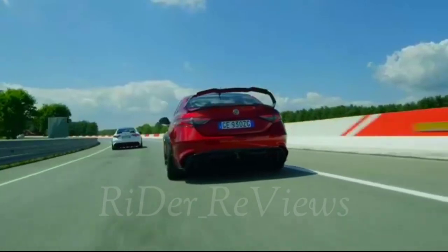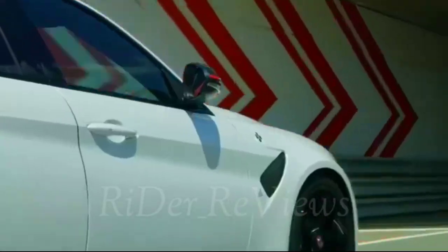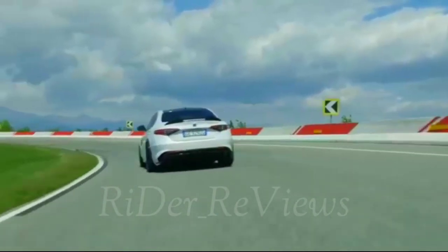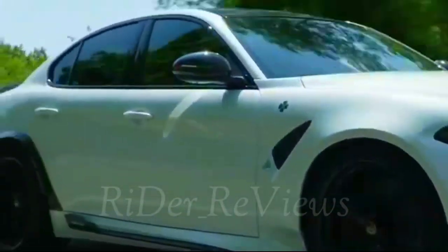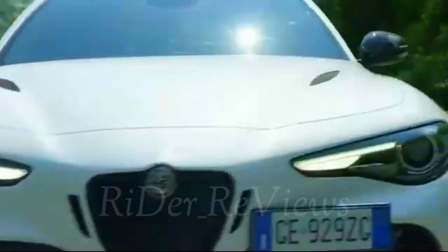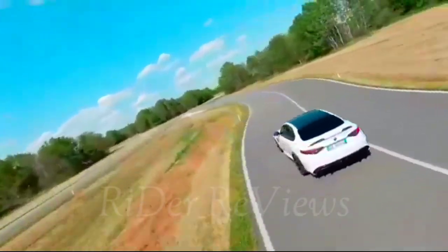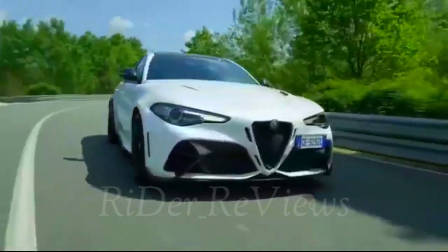The pleasure of owning a car like the Alfa Romeo Giulia GTA lies not only in its exceptional performance, but also in its exclusivity. Alfa Romeo has set up an exclusive, dedicated purchase process involving direct customer relations with a brand ambassador. The exclusivity is accentuated by an experience package including a Bell Helmet in special GTA livery with a dedicated serial number, a specific body-color wool car cover customizable on request, and exclusive after-sales services.